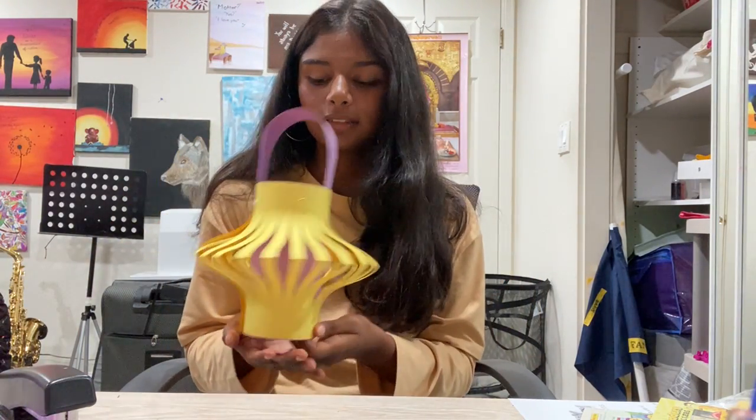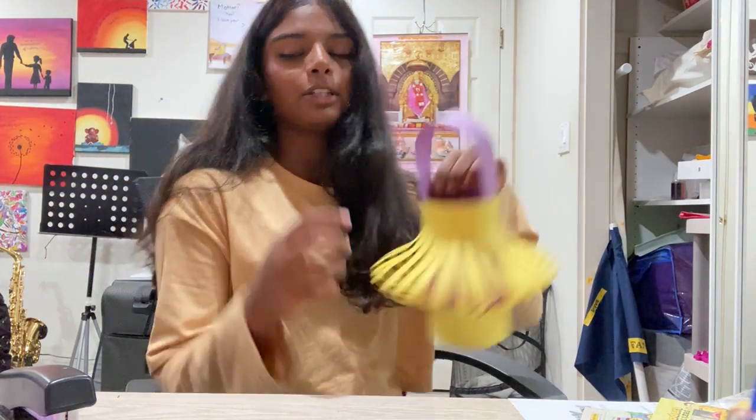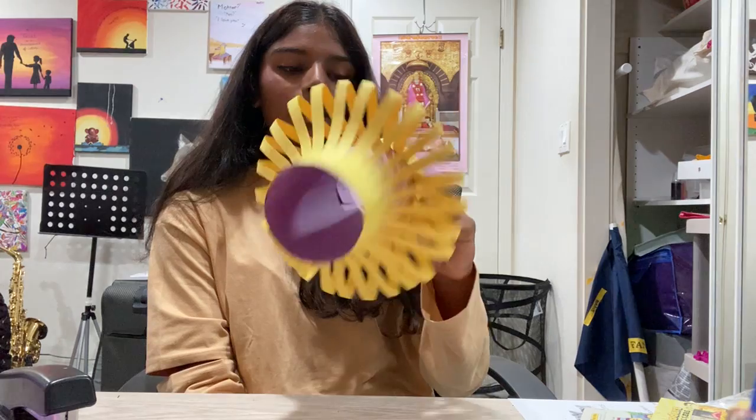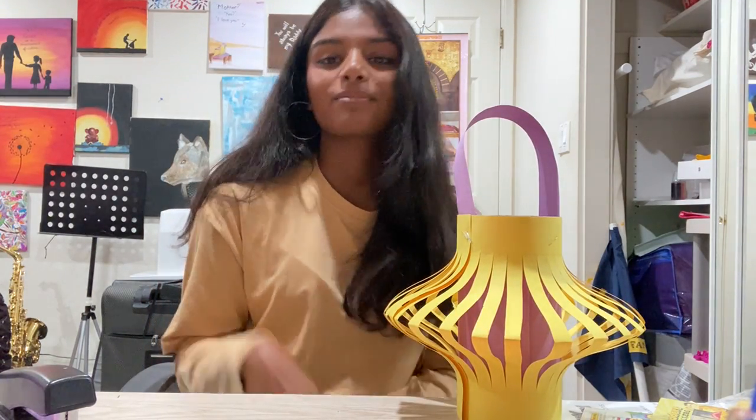This is your Chinese lantern that you have made! You can make as many as you want in a bunch of different sizes — it doesn't really matter. Have a great Moon Festival! Bye!